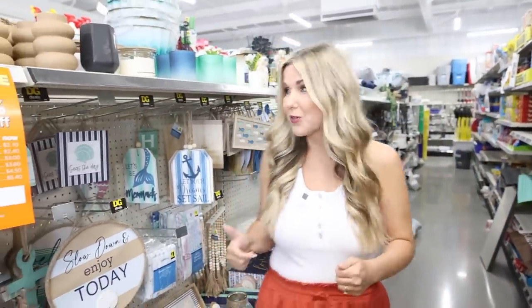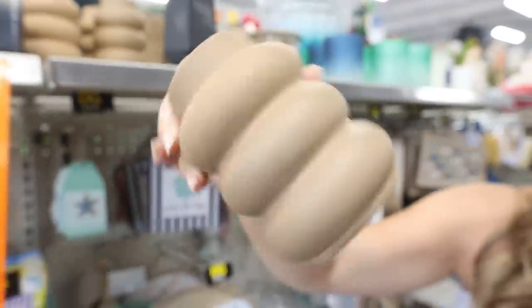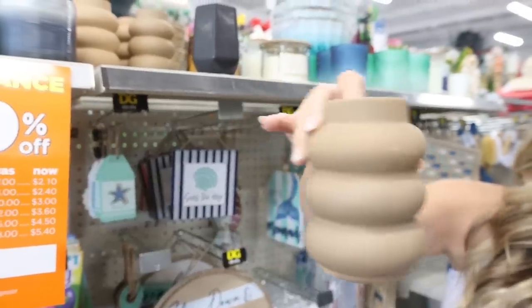The summer section is over here. This line is very similar to the Shore Living section at Dollar Tree. There are a few really cute items that stood out to me. This bubble planter is only $3 — gorgeous. You could paint it to be any color you want.